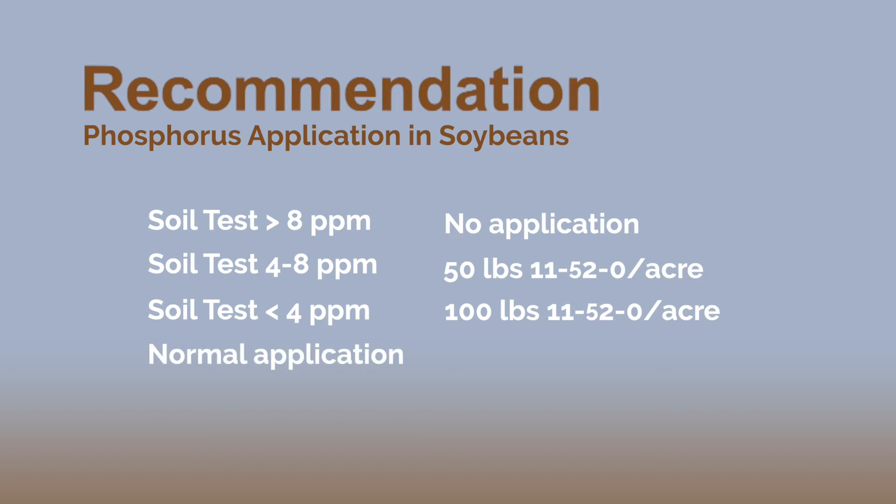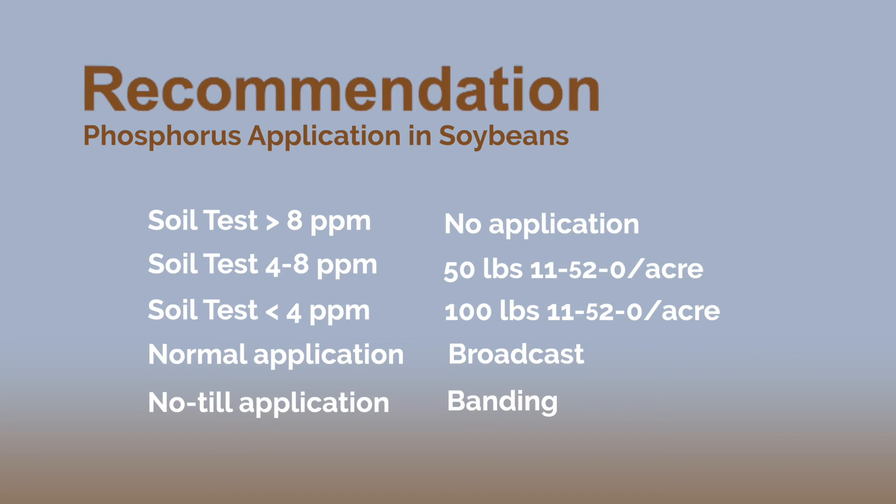We still recommend broadcasting the phosphorus versus incorporating. But if you're in no-till country, you've got to get that stuff in the soil. So probably banding is your best option, because you want to get that in the soil and not have it sit on the surface.